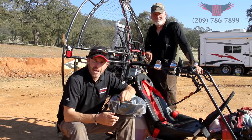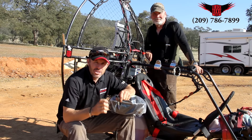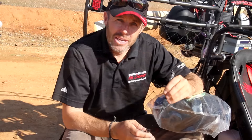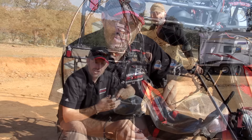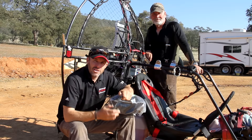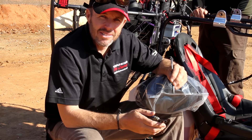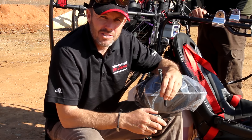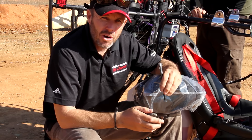Hi there, Mike Robinson with Black Hawk Paramotor USA for another on-the-field tips and tricks video. Today we will be installing a tandem reserve parachute. I'm here with Glenn Blackstock and this is his fine machine, the 320 Revolver. As always, the installation is really quite simple. Watch the video carefully, and if you have any questions, please feel free to give us a call.